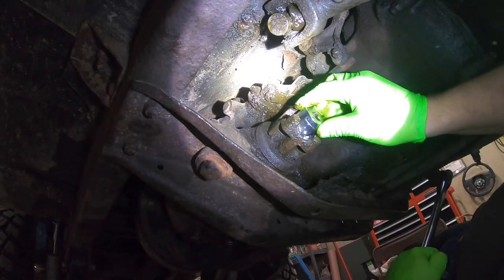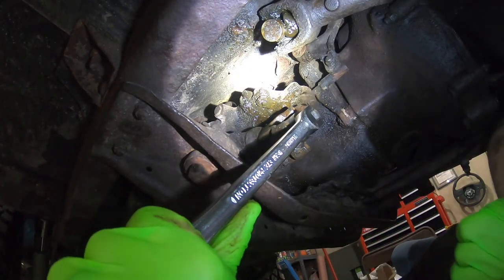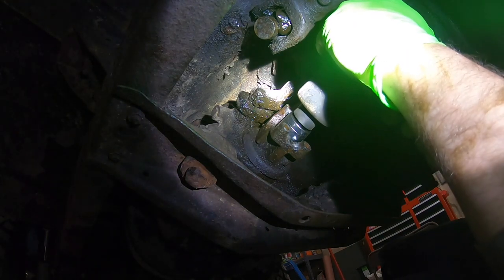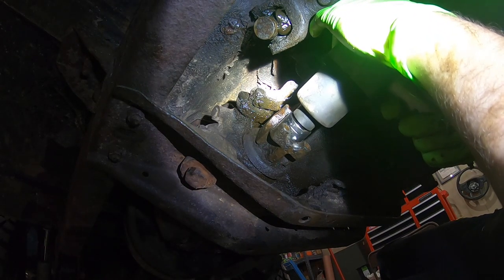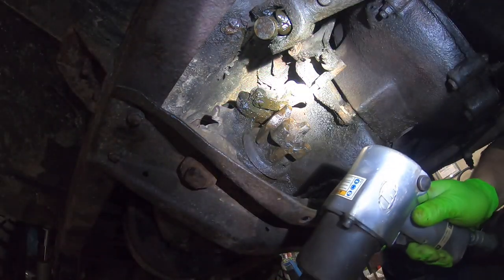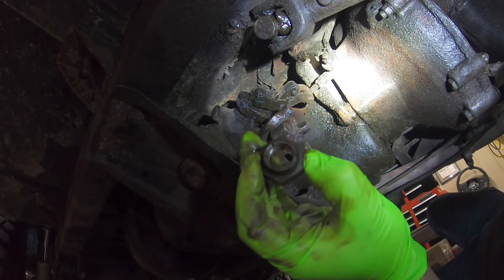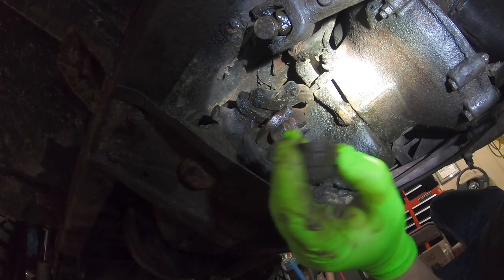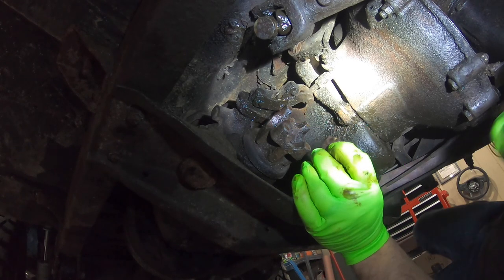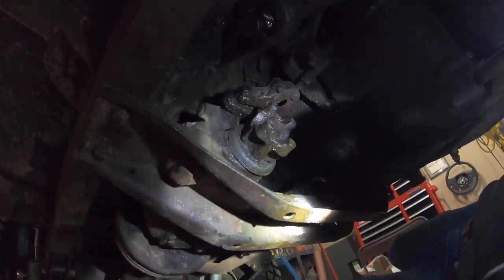I've got my breaker bar here — give it a turn. Holy moly. Okay, we've got the impact. That makes short work of that nut. I had my 15-inch breaker bar on there and couldn't get it free, so I don't think we'll have to torque it down that tight when we put it back together. Now I'll throw it in my magnetic tray and get set back up.